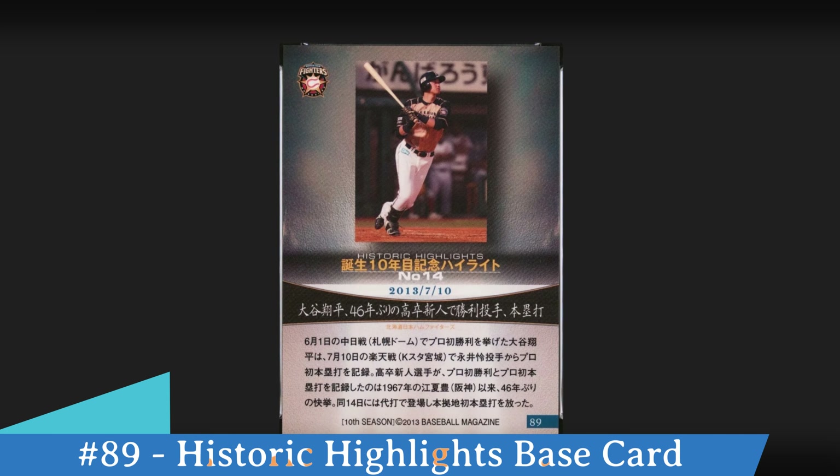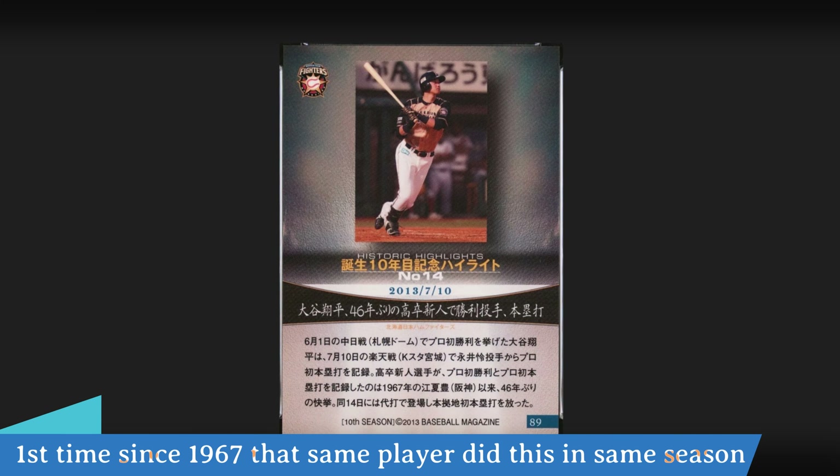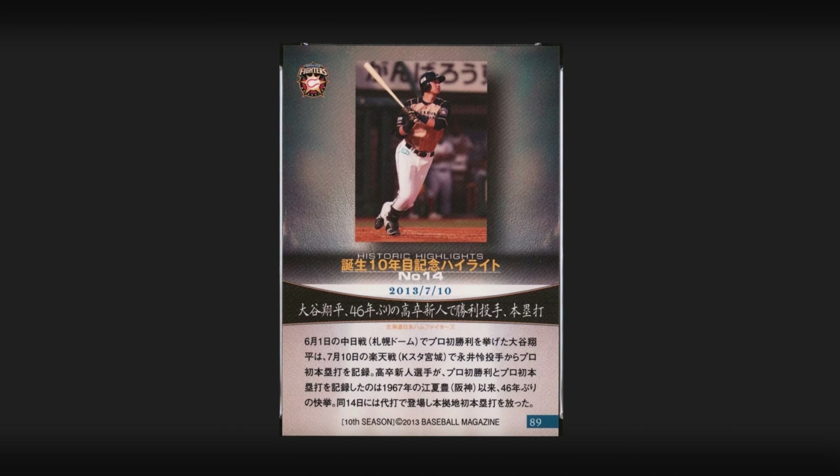If we flip it to the back, you can see bottom right hand corner this is card number 89. Notice at the bottom it says 10th Season in brackets — that's how BBM distinguishes their sets. This highlights that on the 10th of July 2013 he recorded his first home run, and about a month earlier on the 1st of June he also recorded his first victory — the first time this had been done since 1967. So it's a card to highlight that feat for the Nippon Ham Fighters.